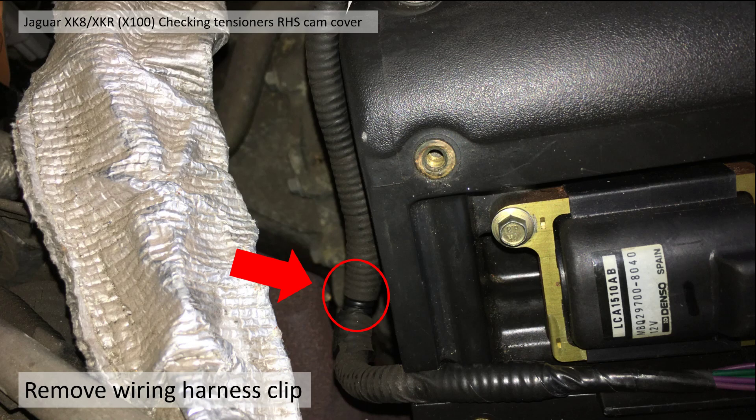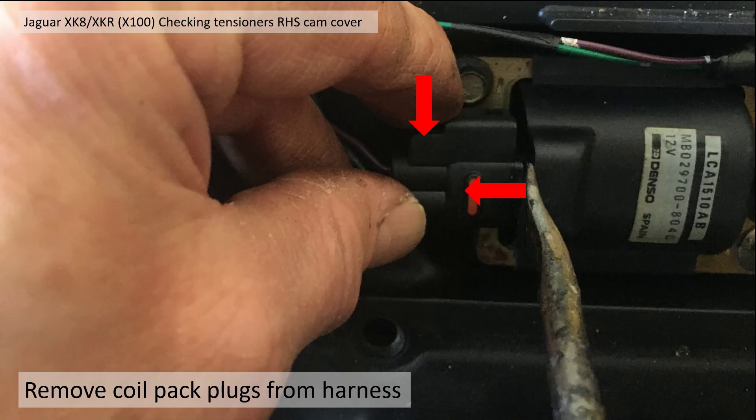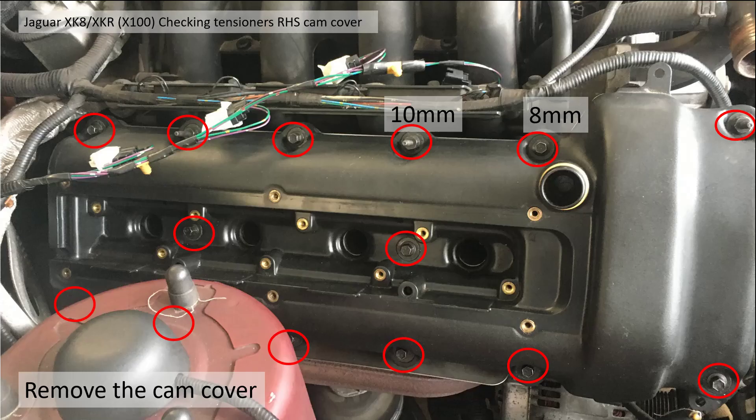Towards the bulkhead there's a harness clip there as well. Then you need to remove the coil packs and their connectors — compress the clip on the top and push it away, ideally with a screwdriver; be careful not to apply too much pressure. You can then simply unbolt the coil packs and they will pull straight out.